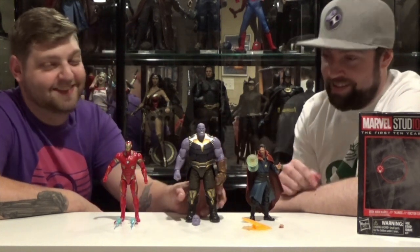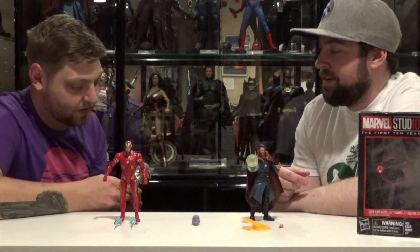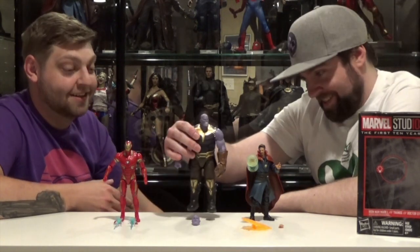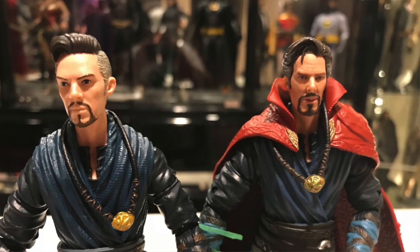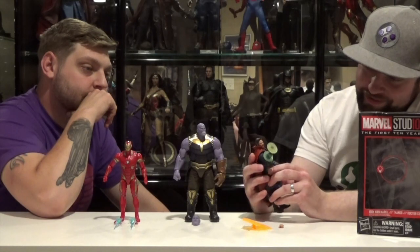This is basically a reissued build-a-figure with a different paint job. We'll get to that later. This is the only figure with a BAF in this whole set. The paint on this figure looks a lot better than the build-a-figure one where he's that dark blue, but he's super shiny. Let's talk about Dr. Strange first. All right figure. Better sculpt than the original. Cooler cape and sculpt, and coloring is better.